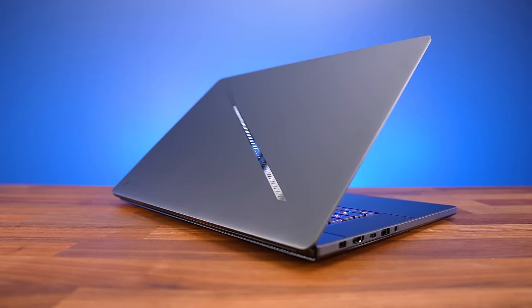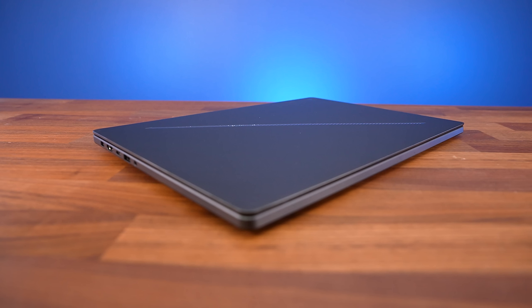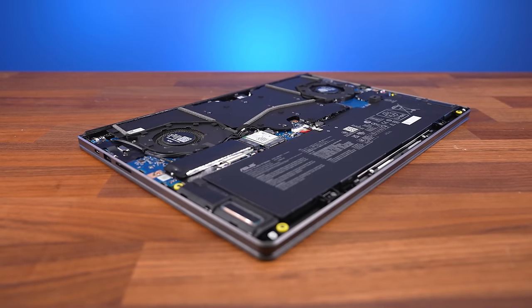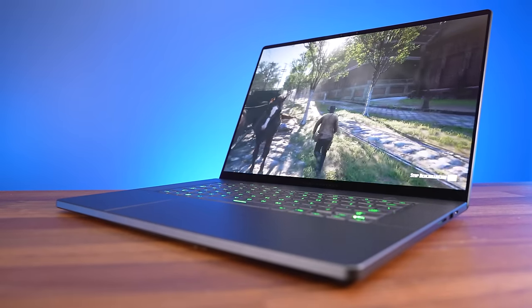Not only is the new G16 more powerful in games, but it's 6mm thinner and lighter compared to last year's version too. The RTX 4090 I've got maxes out at 125 watts in manual mode, but performance is still great considering the thinner size of the laptop. Unfortunately I can't share actual FPS results just yet because this is an early engineering sample, so subscribe for that upcoming full review.